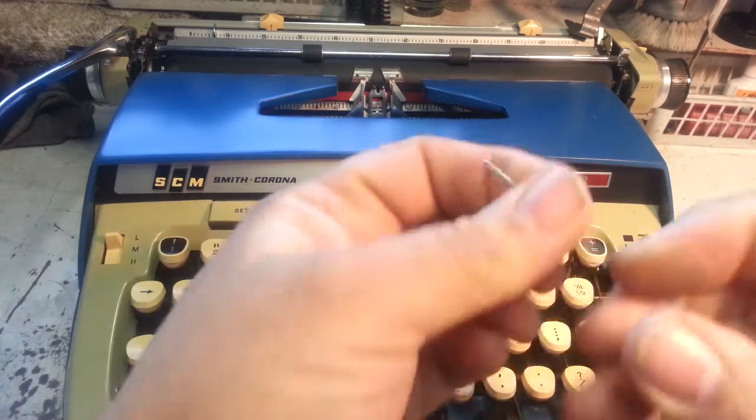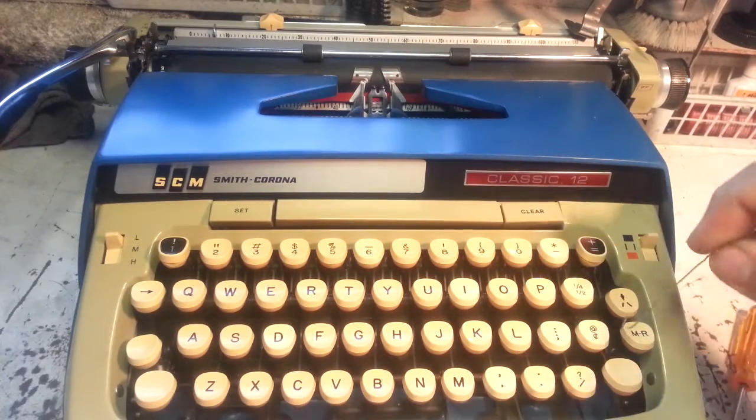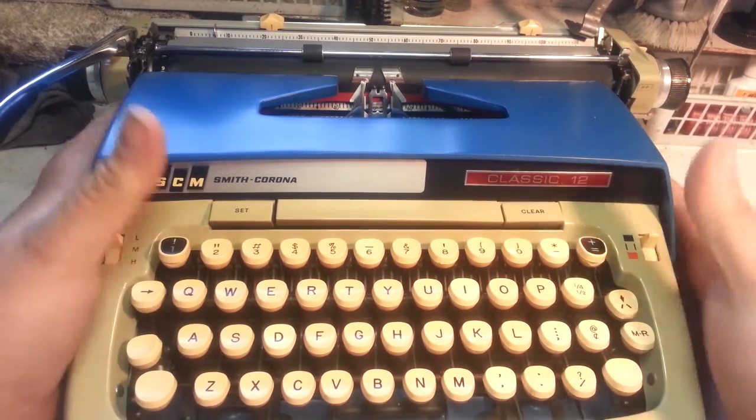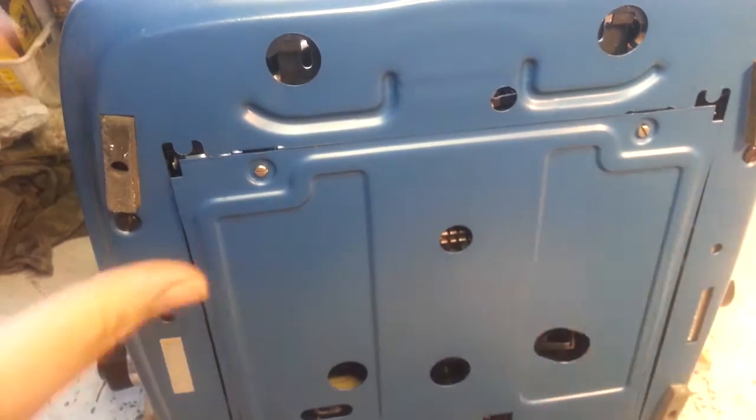Now it's got a little hook, so you can reach under here, grab that key, and pull it up. This is a Classic 12. We're going to take the bottom off — it's pretty easy. These two screws, one, two, right there.